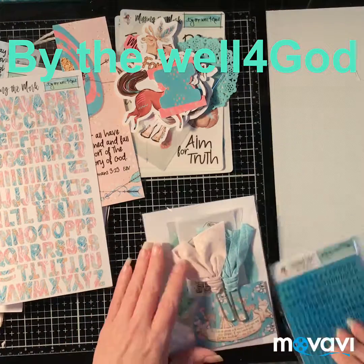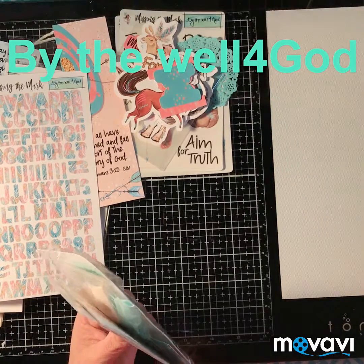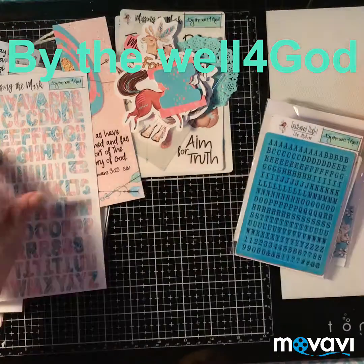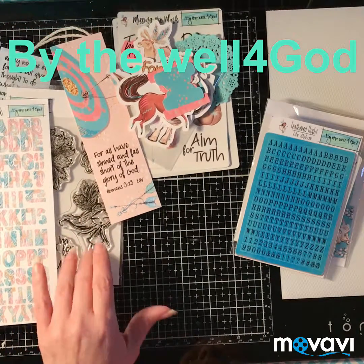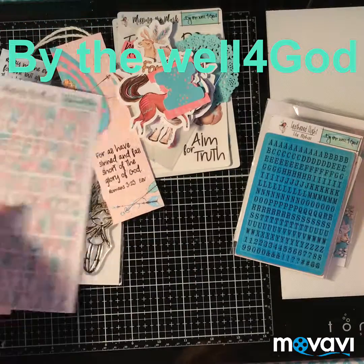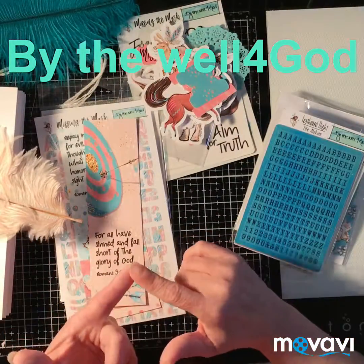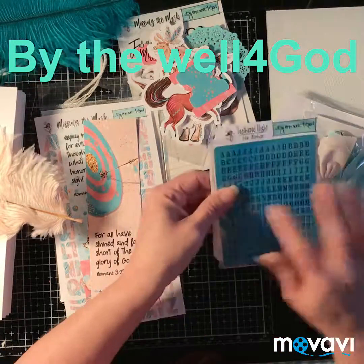Like I said, this is by the Well for God. Every month they come out with a new kit. They also have add-ons — like the stamps I mentioned, there are two more stamps you can get. You can always buy them together or separately, and I think it comes with a discount if you buy them all together. They also sell brush markers that match the kit.